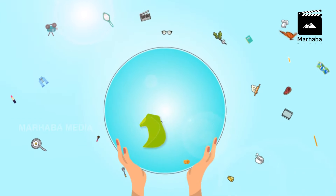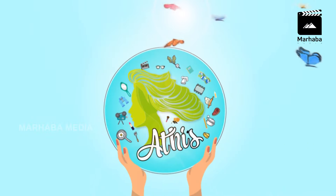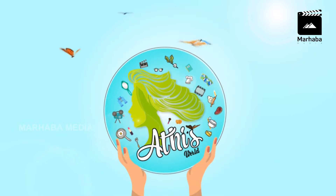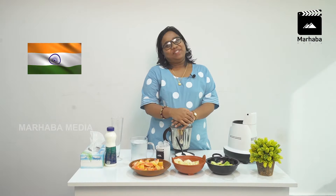It's a world. Adhi's world. Welcome to Adhi's world.